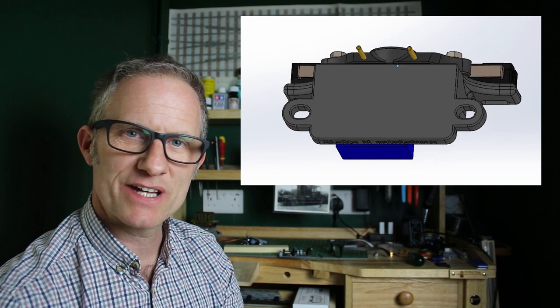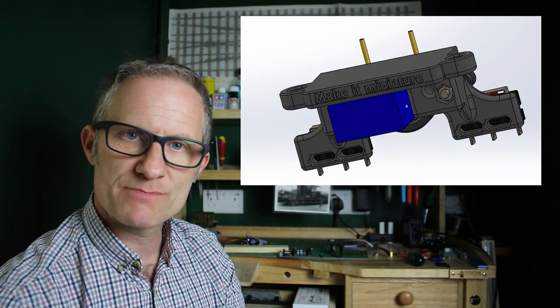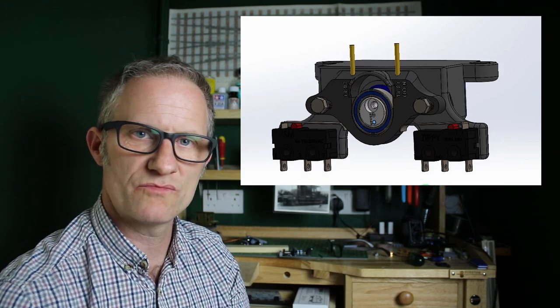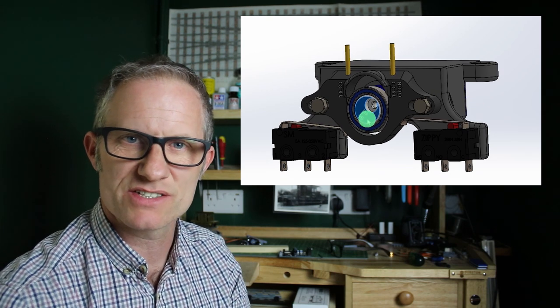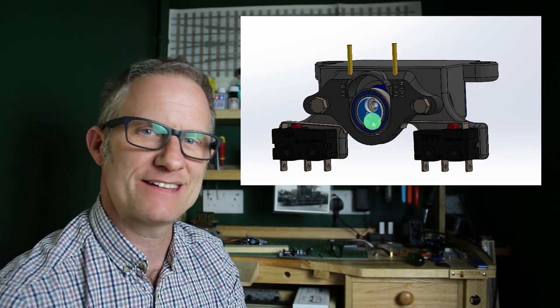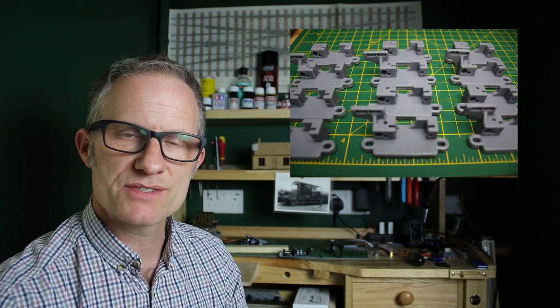There are one or two other little design nuances we can look at once it's set up, but basically I wanted something that would be dead smooth, with no upward forces on the drive pins that might cause a fine-scale hand-built turnout to have a problem. Another reason for developing my own is I just like making stuff. I'm potentially going to need dozens of these, and I wanted the hundredth one I make to work just as reliably as the first.